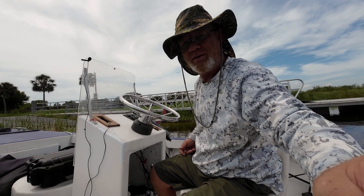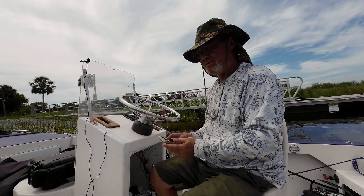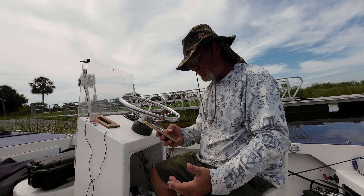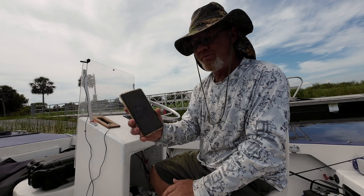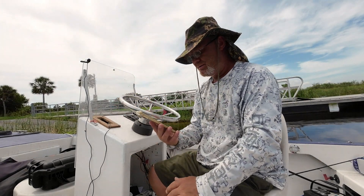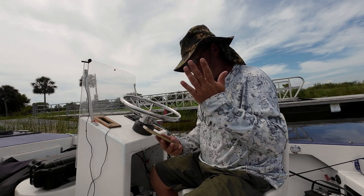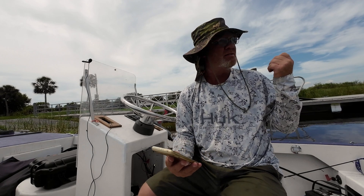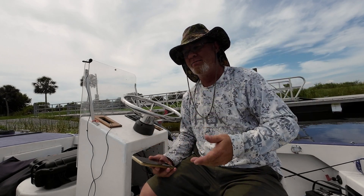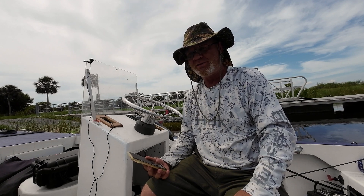I ran it with the trim tabs in the down position and the hydrofoil. My max speed was 24.7 miles an hour — I managed to get right at 25 miles an hour. But I'm going to take the trim tabs and put them back up and do another run to see how it performs then.